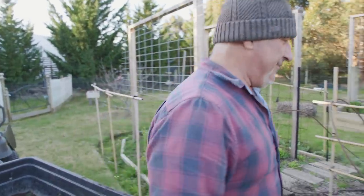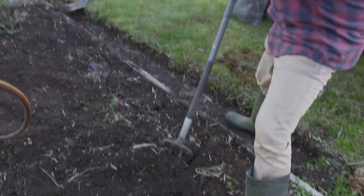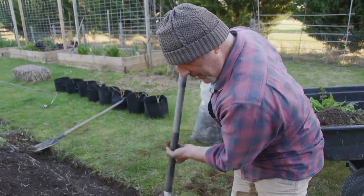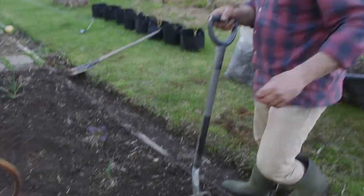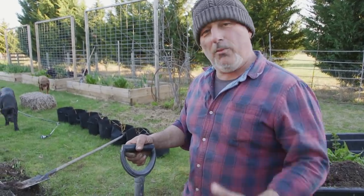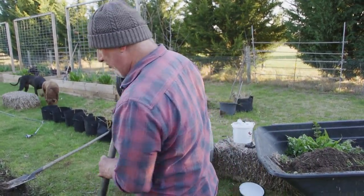Now we're going to dig it all over. I'm not going to be planting into this garden bed just yet — I'm going to be pulling these weeds out and preparing it for spring planting. Once my seedlings are ready, they'll be going into this garden bed. In the meantime this one's just going to rest. I'll give it a water and let it all settle, then let the microbes start breeding as the warm sun comes out and heats up the soil.